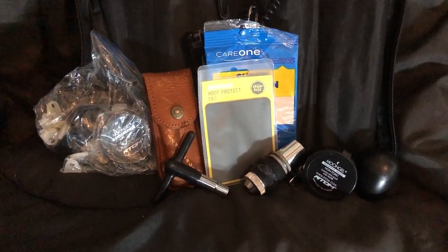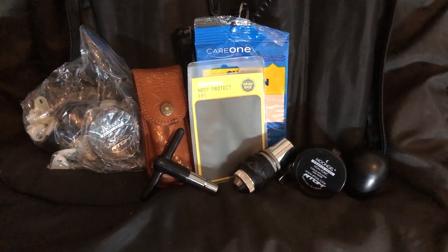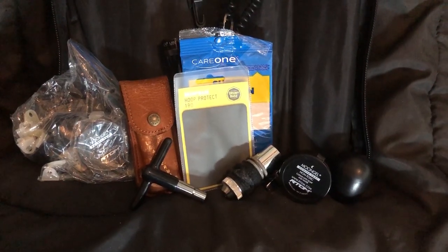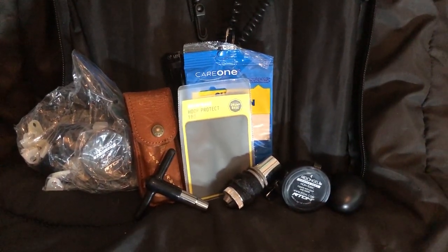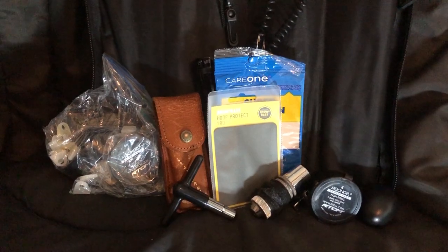Some odds and ends I keep in the stick bag pockets: a Leatherman tool, an extra heavy-duty drum key, a hi-hat clutch — which is the piece that holds the top cymbal on the hi-hat rod — some Moon Gel, which is a soft jelly-like substance you can stick on drum heads to make them less resonant and ringy, and even a shaker egg in case I need it. I've also got extra cymbal felts and other small parts. Good things to travel with.